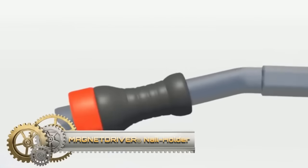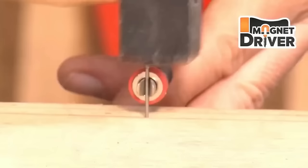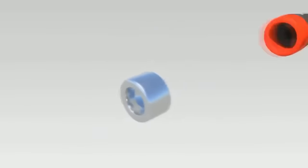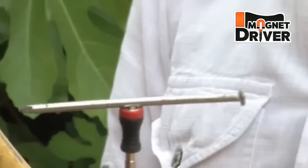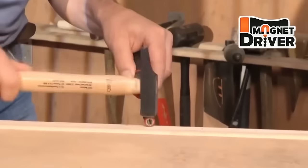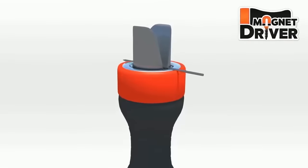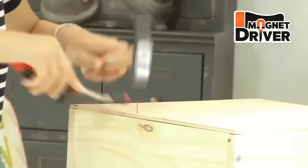The Magnet Driver Nail Holder is a practical tool designed to enhance the process of hammering nails. Easily attaching to a standard screwdriver handle, it features a robust neodymium magnet capable of securely holding nails of various types and sizes. This not only improves safety by eliminating the need to hold nails with fingers, but also enhances precision, ensuring accurate nail placement.